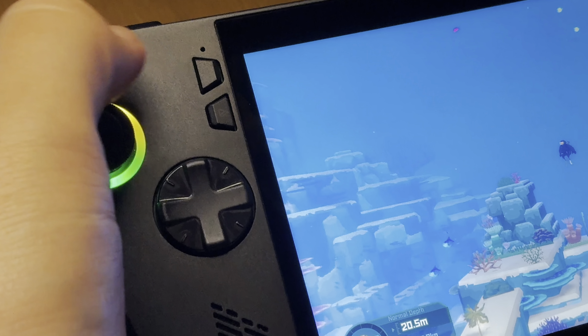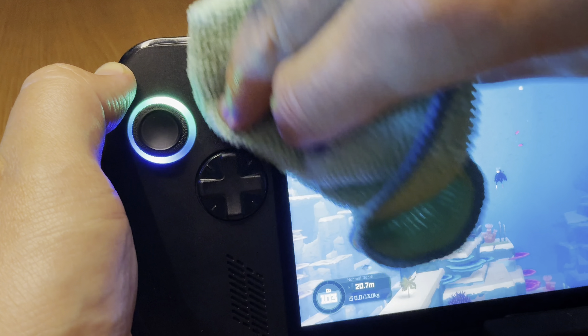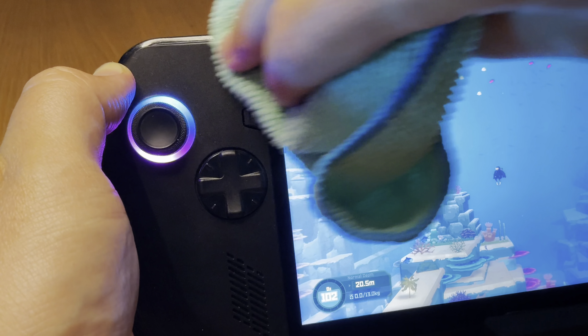At nine is a problem I wasn't expecting — my left thumb naturally fell away to the right of the thumbstick, and it took a good few days to adjust to bringing it back to where the left thumbstick is located. This is really weird as I never had this problem with my original Ally, and I don't know why. Perhaps it's due to spending many hours on the Steam Deck OLED. Let us know if you've had this problem in the comments. At ten is a small niggle — you know how I said I love the matte black finish — the only downside is that it is a bit of a fingerprint magnet, but it's no big problem. I just keep a microfiber cloth handy.